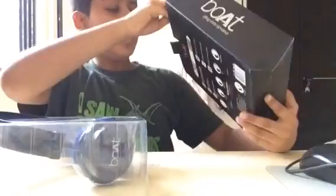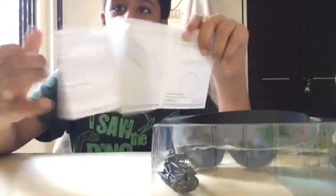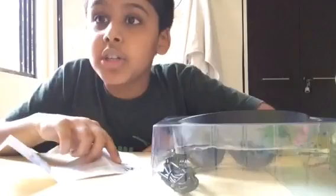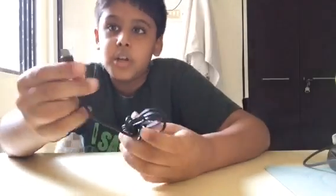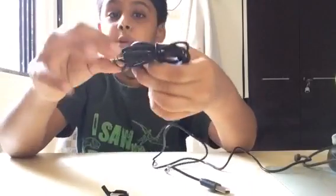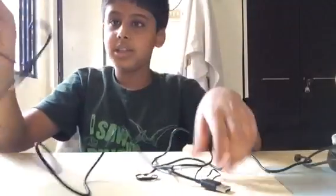Here comes the main unit. And what else is there in the box? One instruction helping manual — it's a good one with good information. The best thing about it is it's all in clear English, which is quite rare nowadays. You get two wires: one is a normal USB charging wire, and the other one is a headphone jack — a double-sided headphone jack. All these are great things.